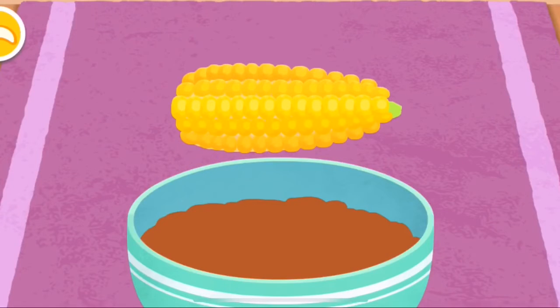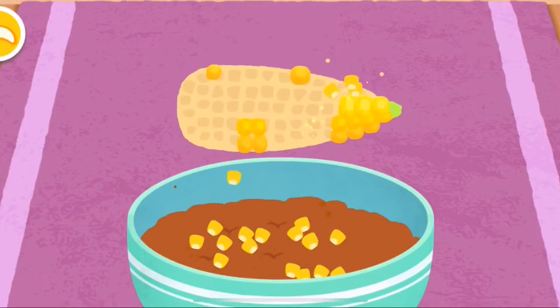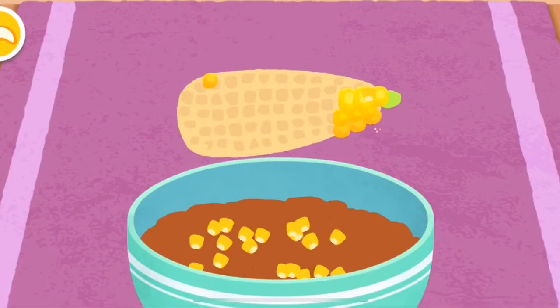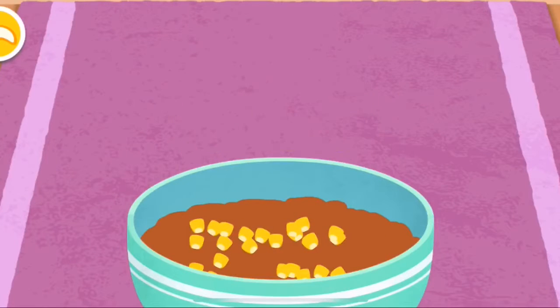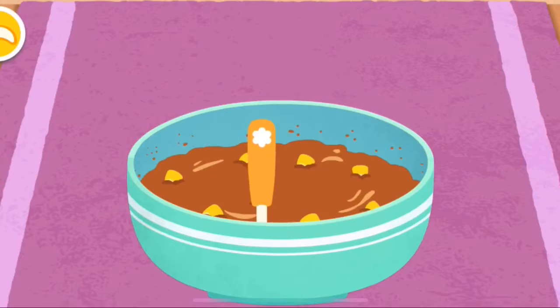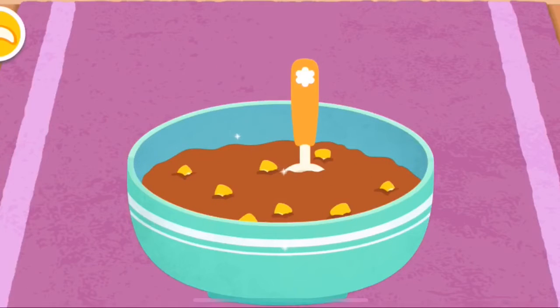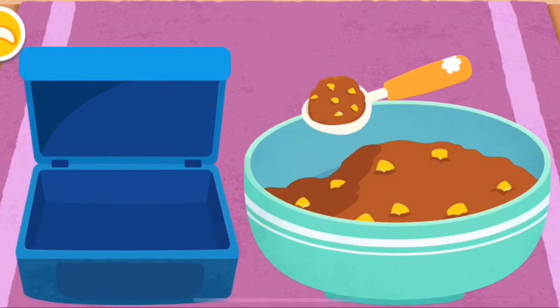Some corn kernels are needed to make fish food. Once ready, the fish food has to be put in a box.